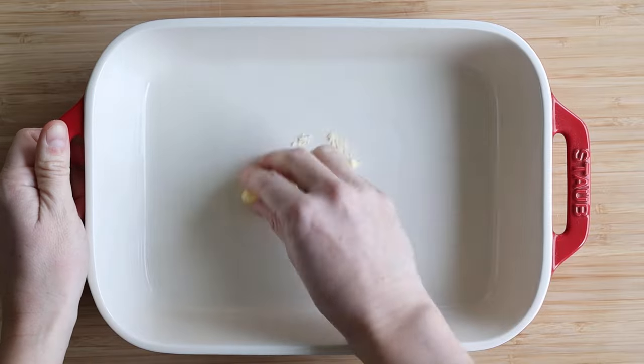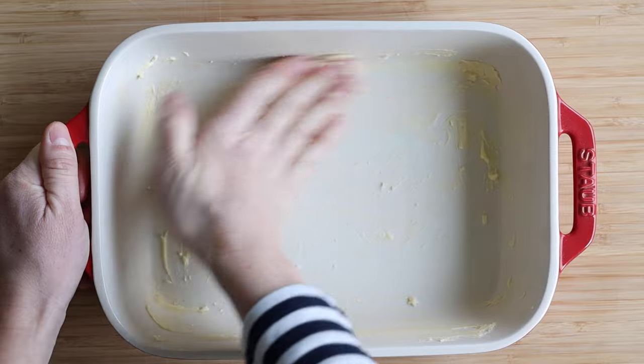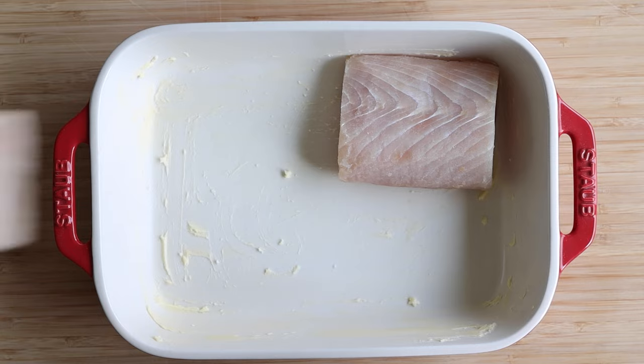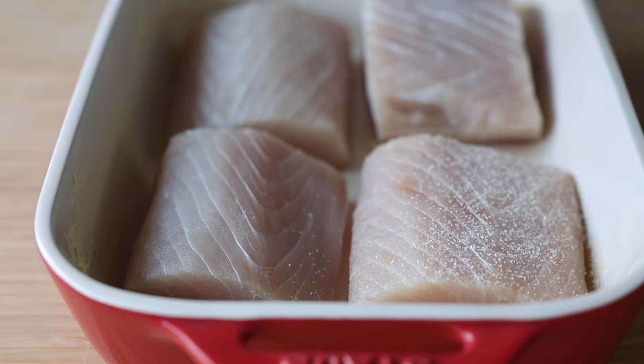In the meantime, use another half tablespoon of butter to coat the inside of a baking dish large enough to fit your Mahi Mahi filets. Add the filets to the baking dish and season generously with sea salt and pepper.